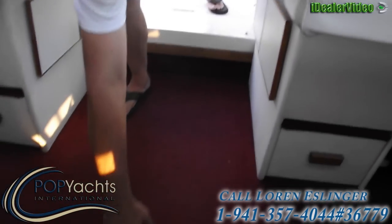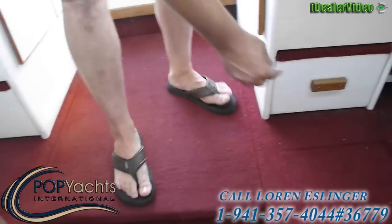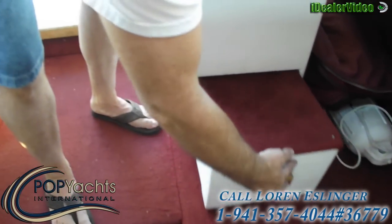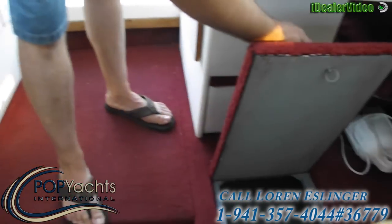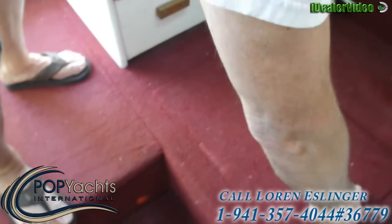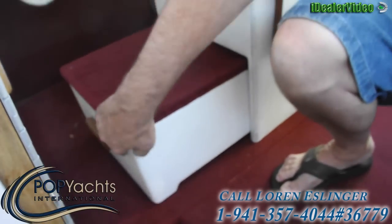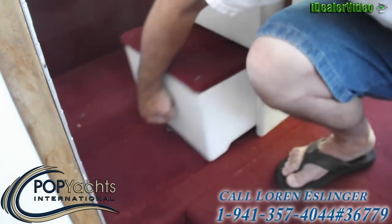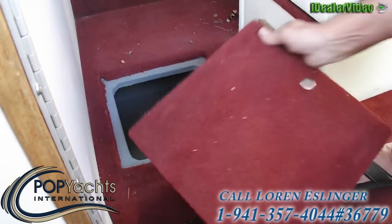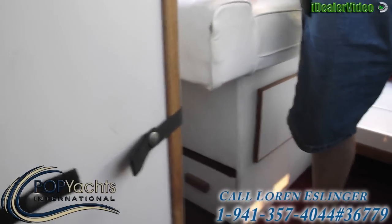There's also storage underneath here that basically lifts up — a bunch of storage there. There's a step on each chair that comes out so you can actually step on it and be a little higher to see over the bow, and they fold in easily. The storage goes all the way back about three and a half to four feet on both sides by the captain's chair, and the captain's chair also has a step and another storage compartment that goes all the way back about four feet.